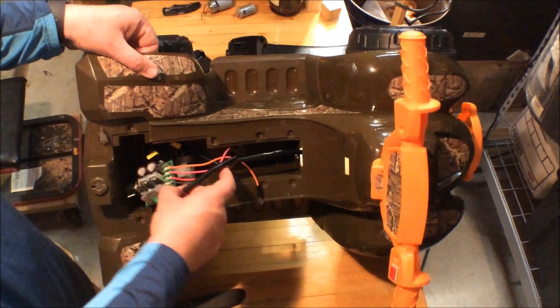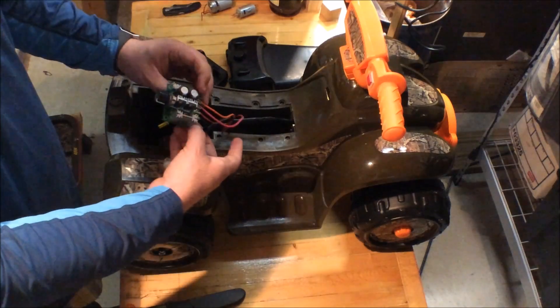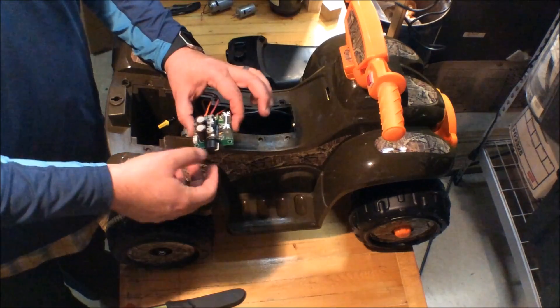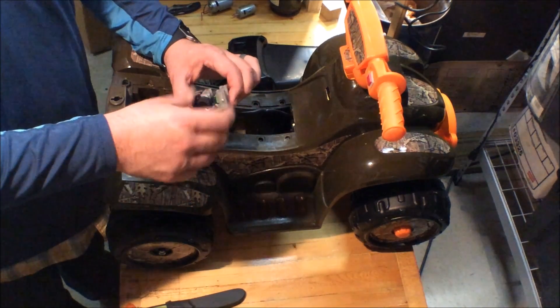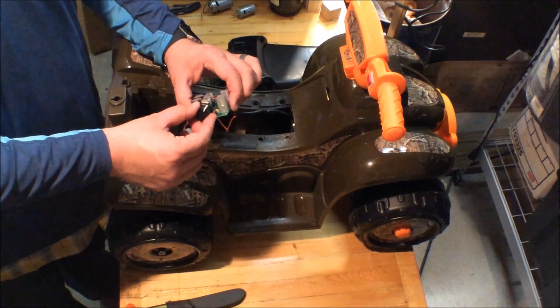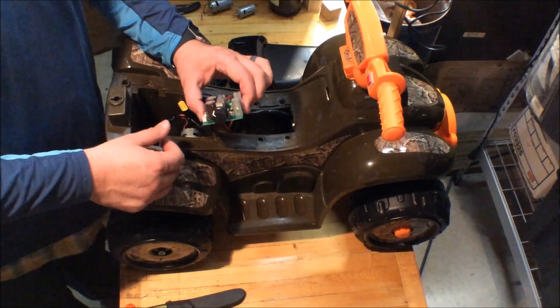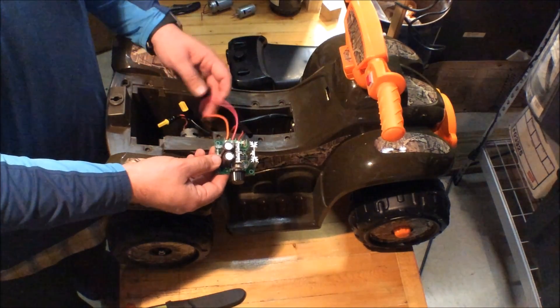I also wanted a way to control the speed, because I knew it would be way too fast for my one-year-old once he gets to ride it. After some research I found a small speed controller, got it wired in, and it lets me adjust the speed from fully off, to low, medium, and all the way up to maximum speed.